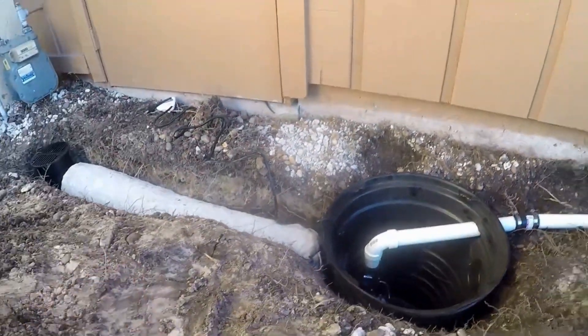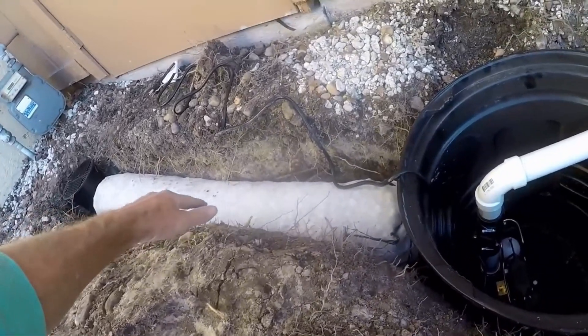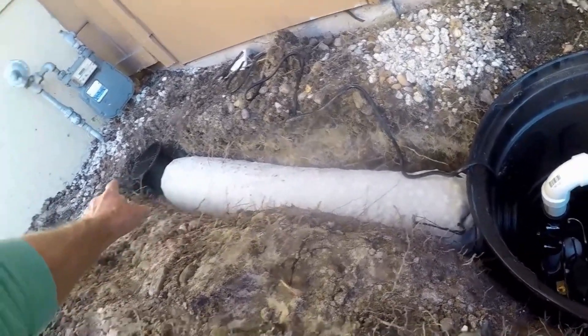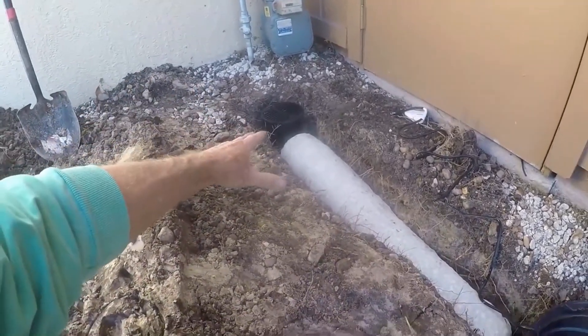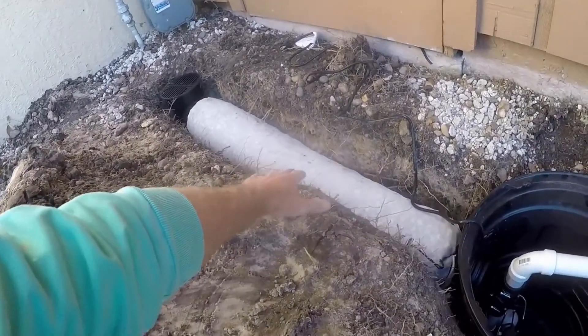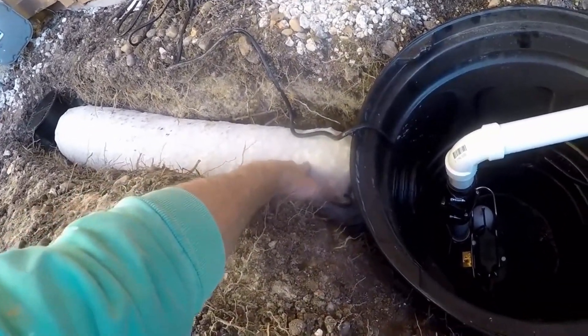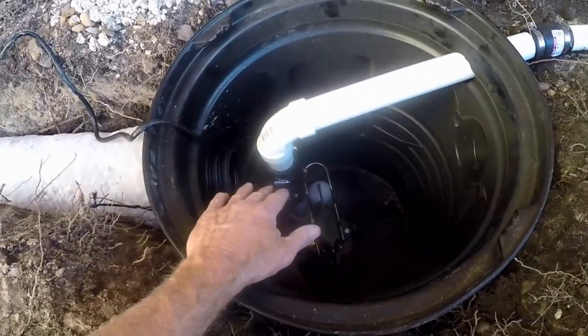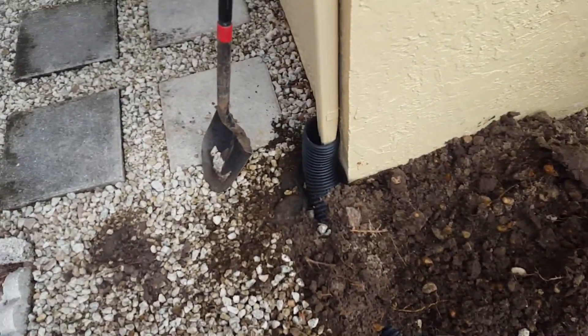To solve that problem, we've added a catch basin and a little bit of French drain. This collection catch basin grabs immediate surface water so it won't flood here anymore. And then after it rains, the water that's in the ground — as the water table rises — will enter into the French drain, come over to the sump pit, and the sump pump lifts it up and pumps it right out.